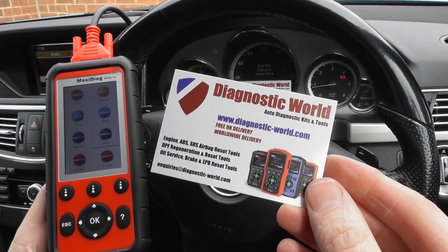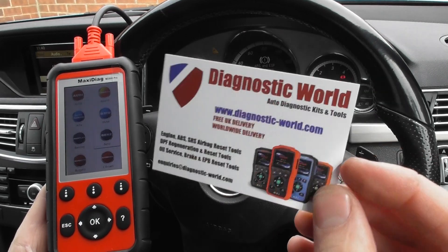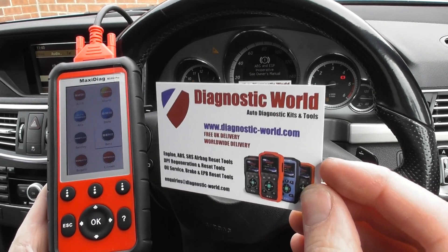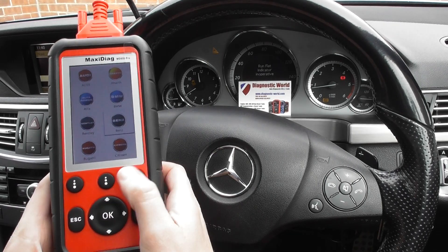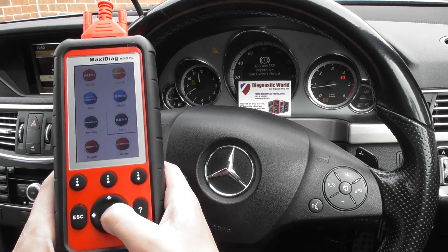We're going to use the MD808 Pro, which is available at Diagnostic World — www.diagnostic-world.com. We'll put the link to this product in the description and in the comments box below. We're going to quickly diagnose this fault.